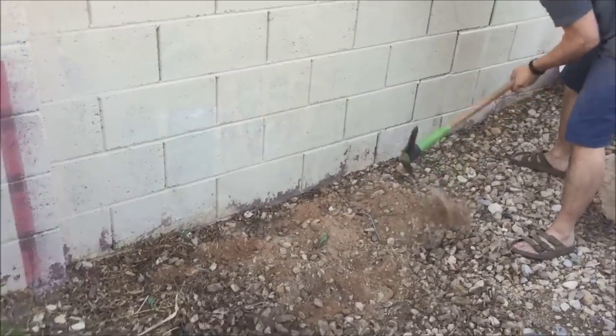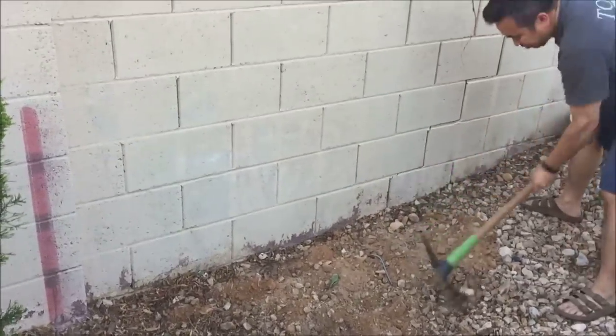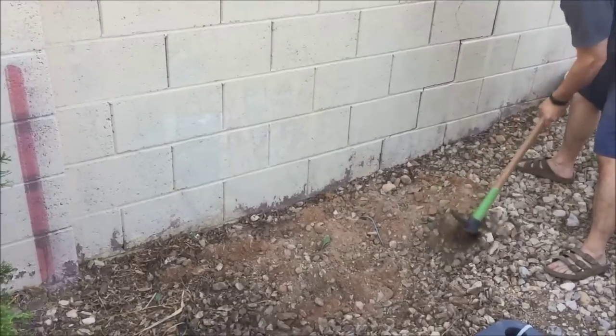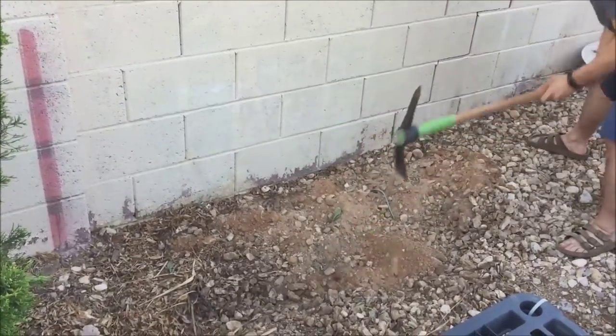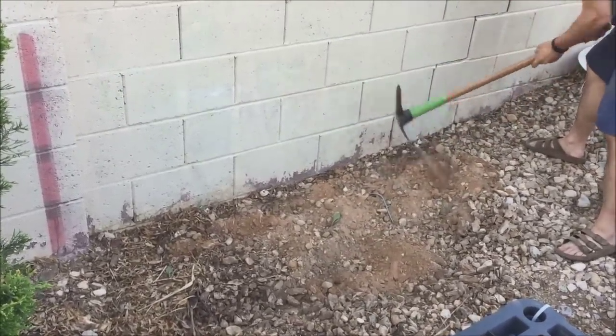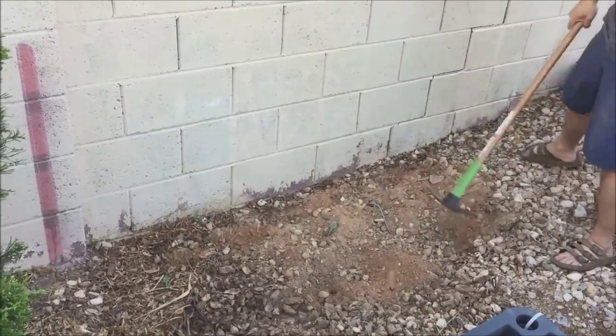Here you will see my husband prepping the ground before we add more soil. As you can see, our soil is mainly composed of clay, sand, and lots of rocks. My plan is to create a raised bed to allow better water drainage.